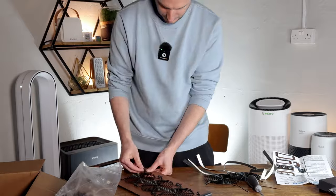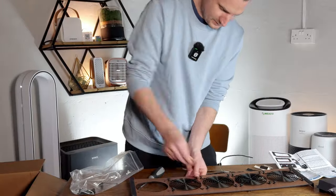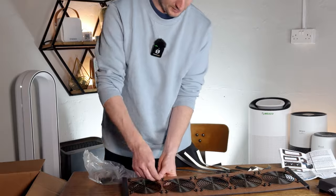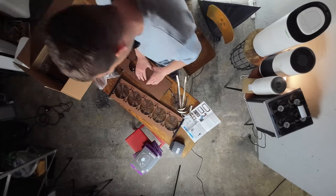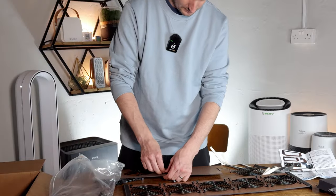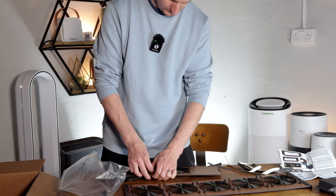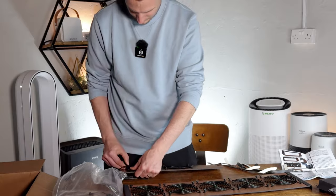I think it's important to show what's involved in these types of kits because then you know exactly what you're signing up for. Once we've got the grills on, we're going to be putting the fans onto them as well. These push pins are good to use — you don't need any tools, you just push them in with your fingers. I really do appreciate having something printed; I think we spend too much time on screens as it is, and having something you can refer to without checking your phone is certainly beneficial.